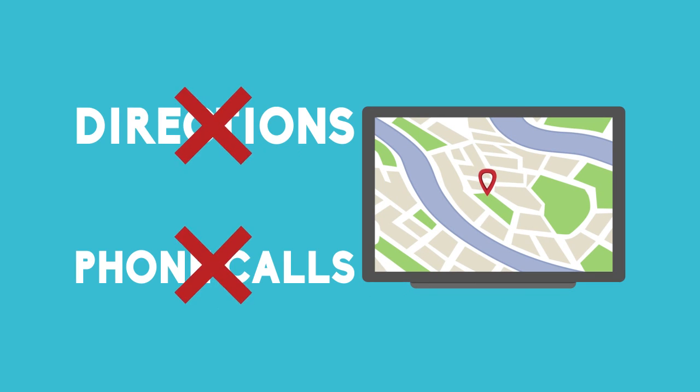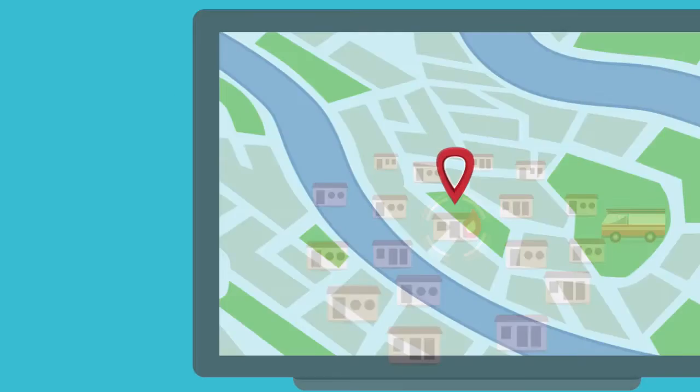Fire departments do not need to rely on calls and directions in order to get to the scene of the danger in the quickest time possible.